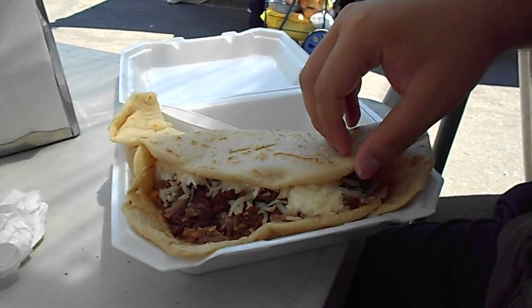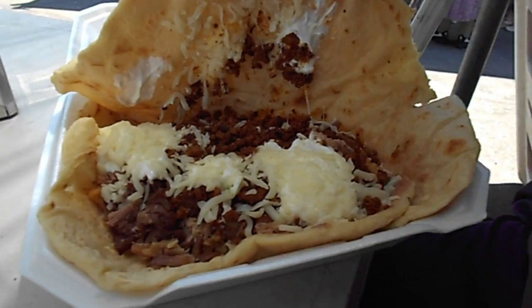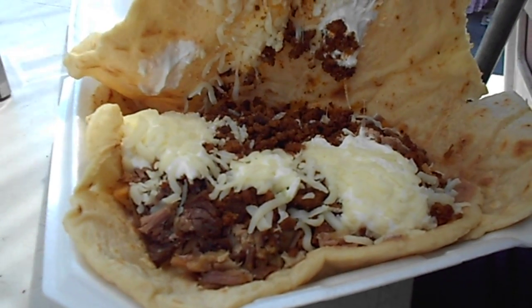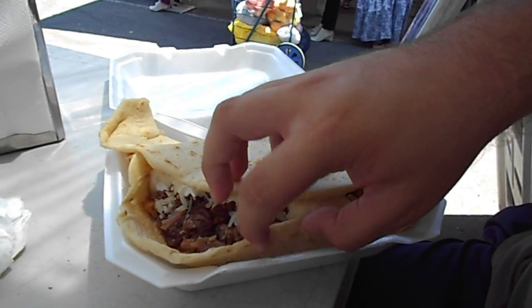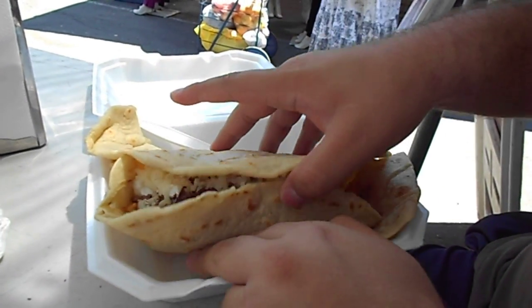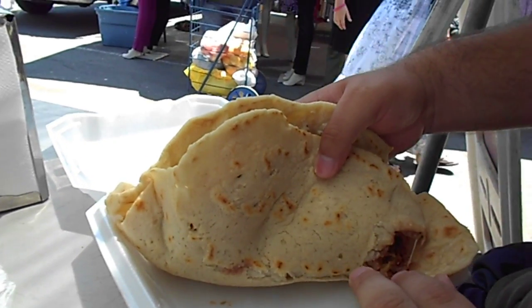And if you look at the tortilla, you'll see that it's real. If you open it up and look at the guts, you'll see that there's an assortment of delicious flavor in there. And if you actually look at the thickness of this, it looks like that.